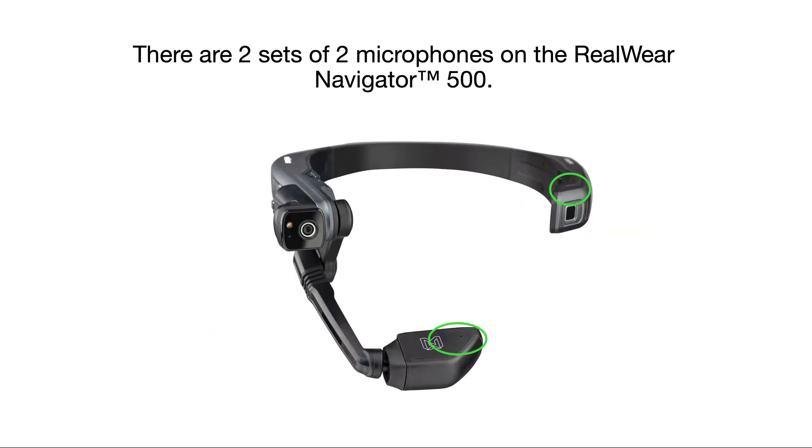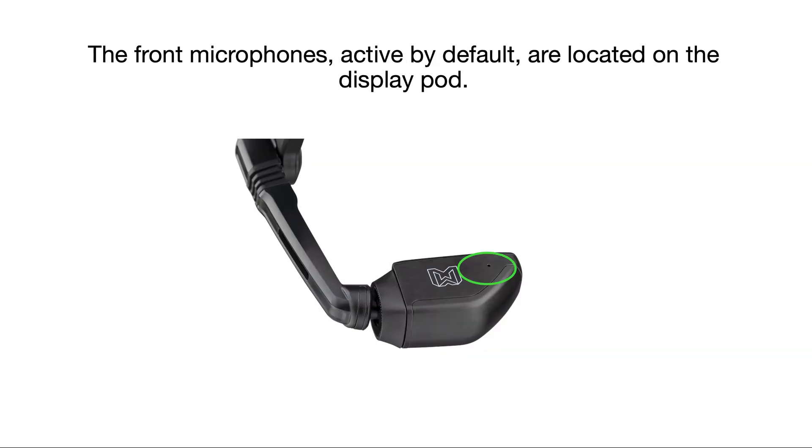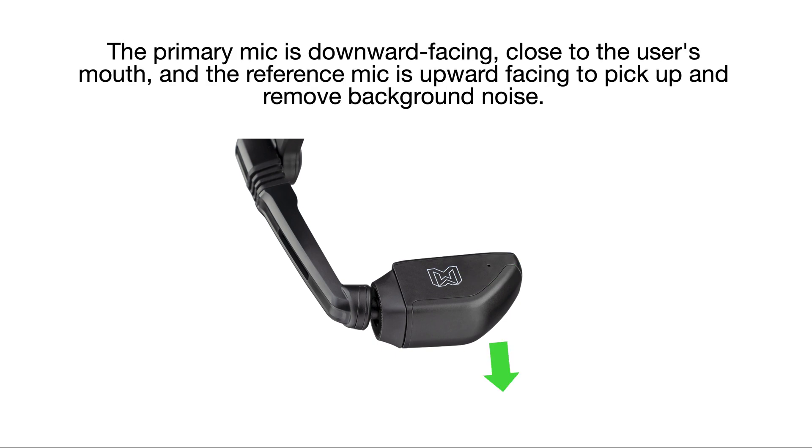There are two sets of microphones on the RealWear Navigator 500. The front microphones, active by default, are located on the display pod. The primary mic is downward facing, close to the user's mouth, and the reference mic is upward facing to pick up and remove background noise.